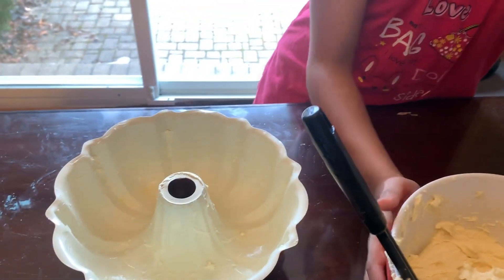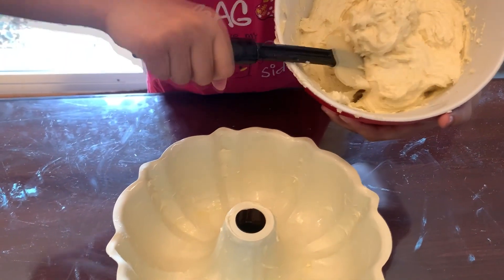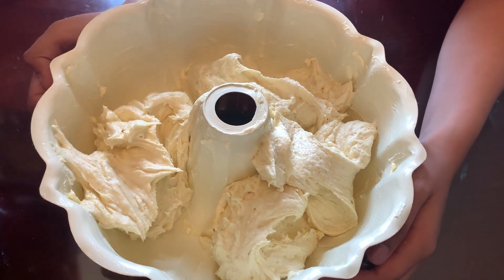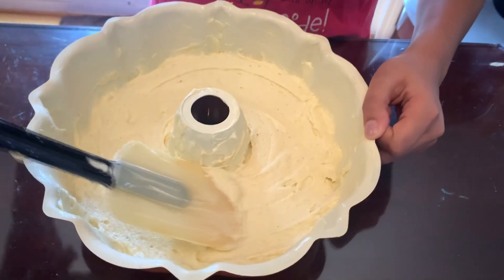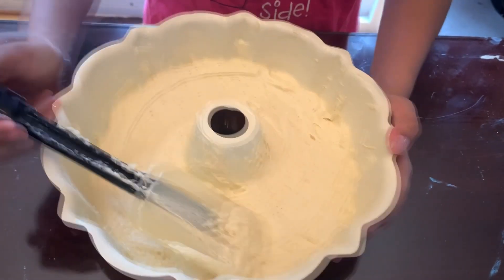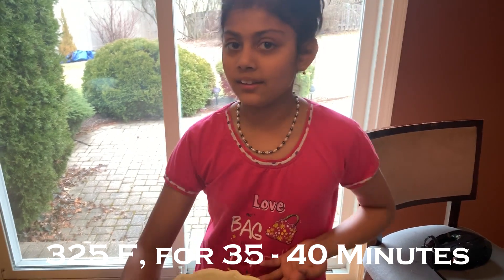Now, we have to put the mixture in. It should look like this now. Bring it out, and to get all the air bubbles out, you put this on the ground and try to do this — then it'll get all the air bubbles out. Since we're all done, you can go put it in the oven — 345 Fahrenheit for 35 to 40 minutes.